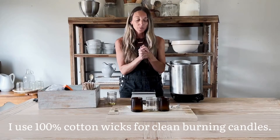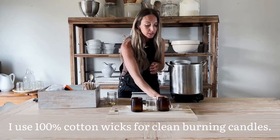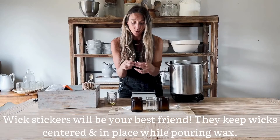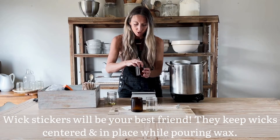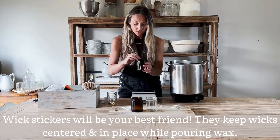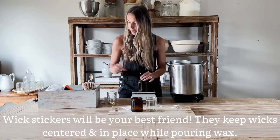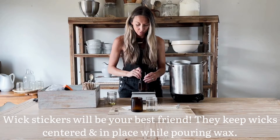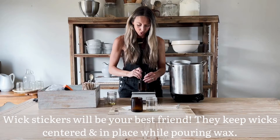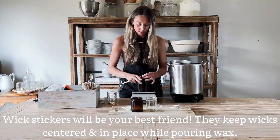Your next step is going to be to attach your wicks to your jar. Use a little bit of hot glue if you want to, but I really like these little wick stickers that you can find at the link below. You're just going to want to make sure that your wick is centered in your jar, and I like to give it a little push to make sure it's nice and secure.